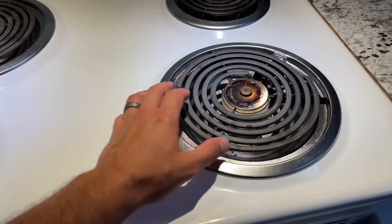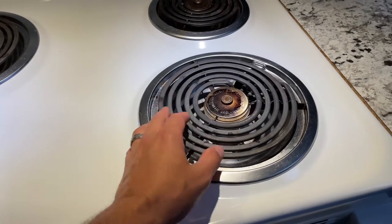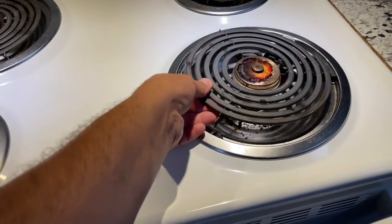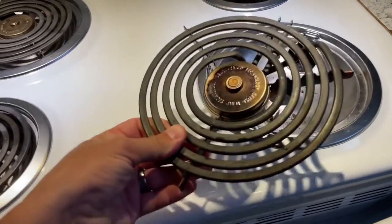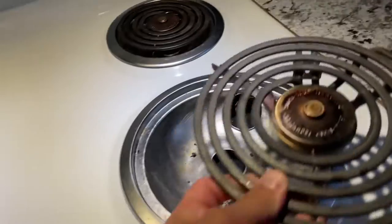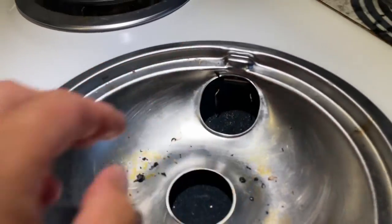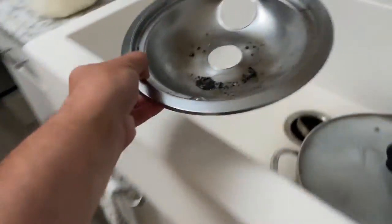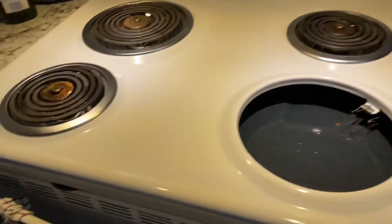To clean the silver trays, you want to pull out the burner. Yes, the burner actually pulls out. So you're simply just going to lift up and pull it straight out just like that — it's that simple. Two connectors go right into here. And then you can simply just pull this tray off and clean it with open water.